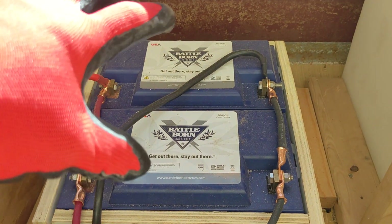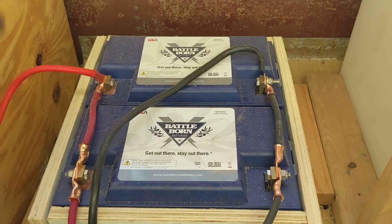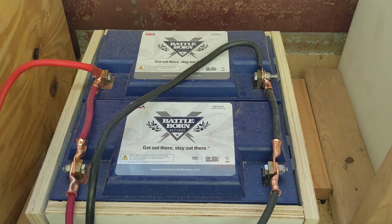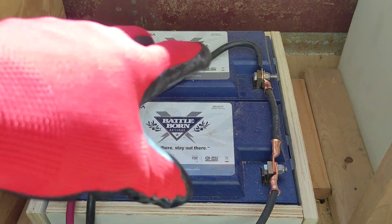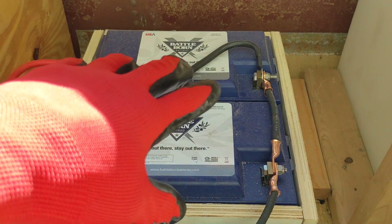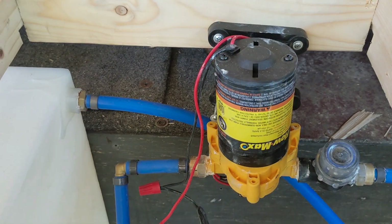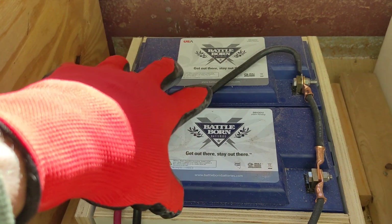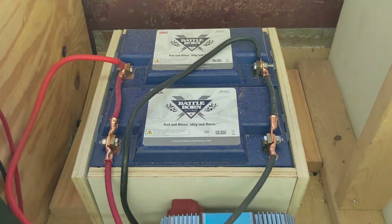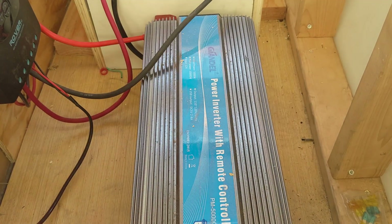I do like 12-volt systems in a vehicle that has a 12-volt chassis system. Some buses I work with have 24-volt systems powering the chassis, the starter, and all that. But on a regular bus with a 12-volt system, there are advantages to sticking with a 12-volt house battery bank — you can run everything off 12 volts without needing converters. Unless you have a high current draw system, I think 5000 watts is about as big as I'd want to go on a 12-volt system.